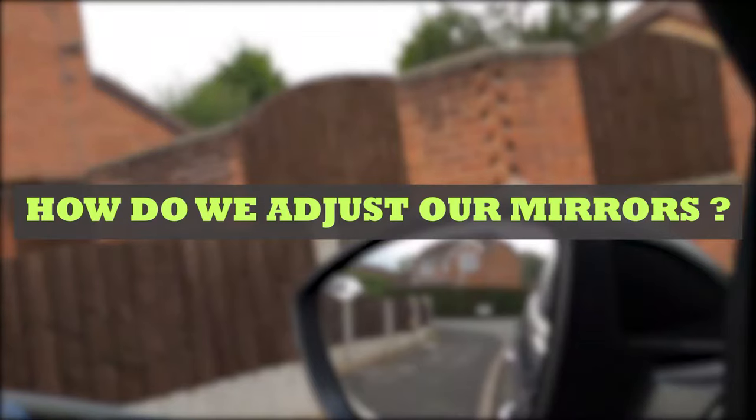Just a driving instructor here. How do we adjust our mirrors? This is one of the very first things you're likely to learn in your driving lessons with a driving instructor or anyone else. Now, this could take between 5 and 15 minutes with a driving instructor, meaning learning to actually adjust your mirrors is going to cost you anywhere between 5 and 10 pounds. Or, we could learn it now for free and use that time more wisely with a driving instructor.